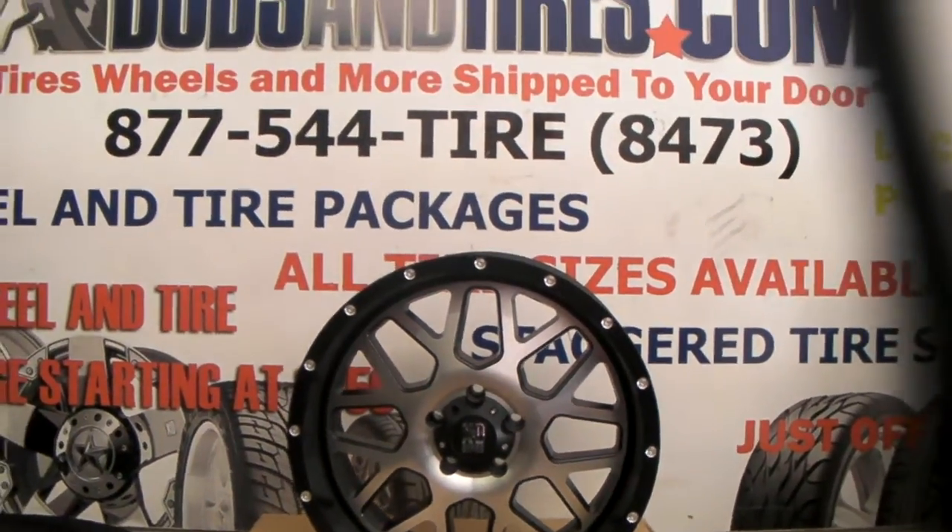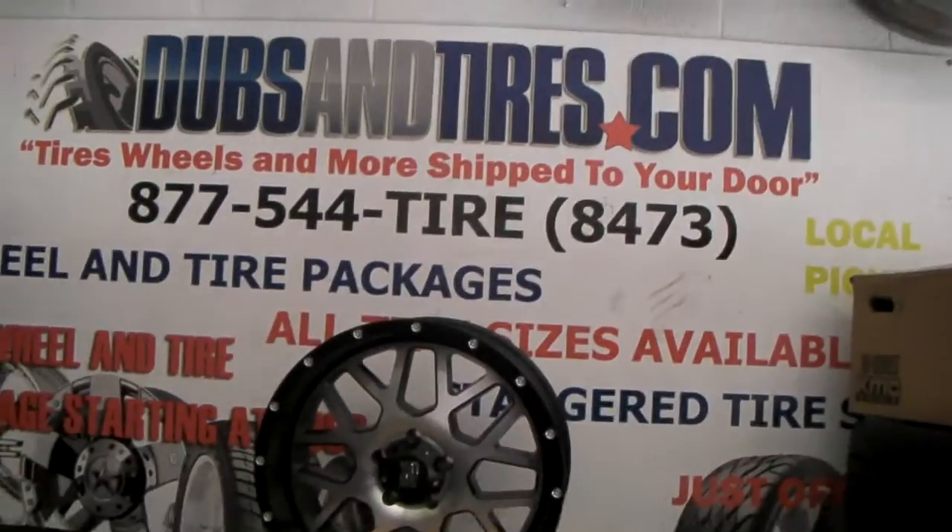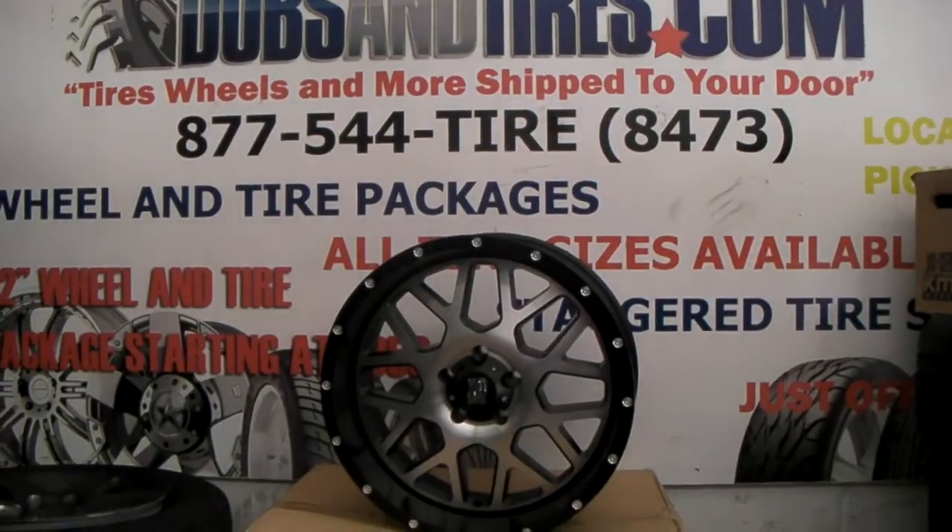You can find these online at dovesandtires.com or you can call us at 877-544-8473. Some of the best prices you'll find anywhere on the internet.